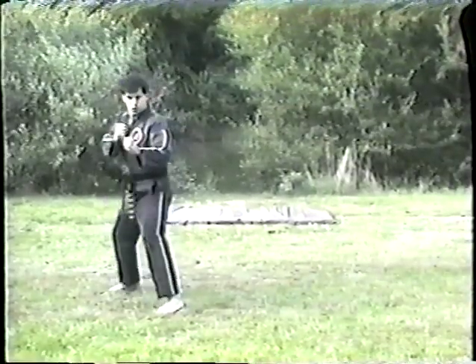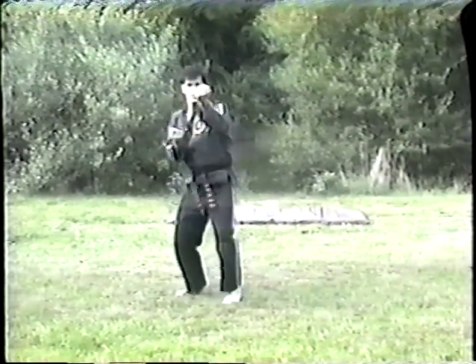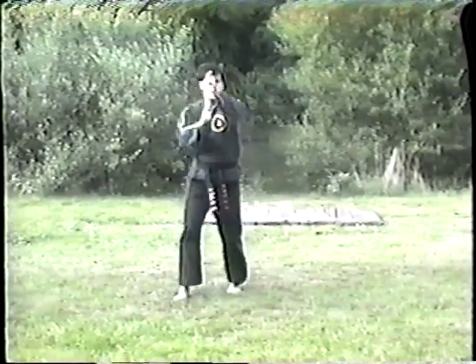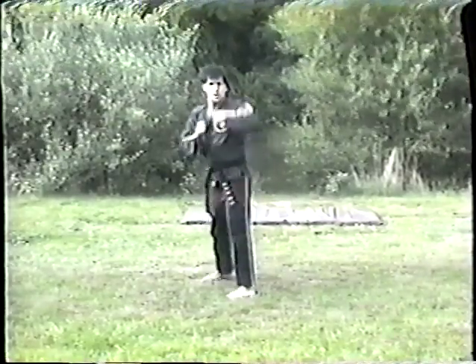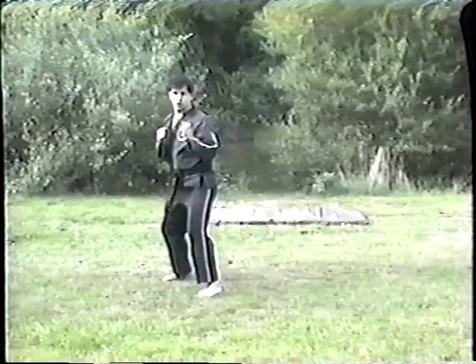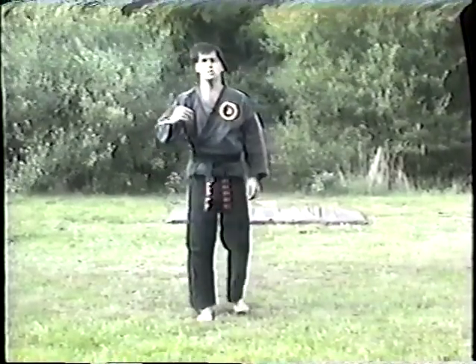So you have your reverse bow, your forward bow, your trapping locks, your leopard paws, your trigger fingers, your dropping and rising heel kicks, and your spinning hook kicks. Practice the basic foundation — you'll see these moves come through the rest of the tape.